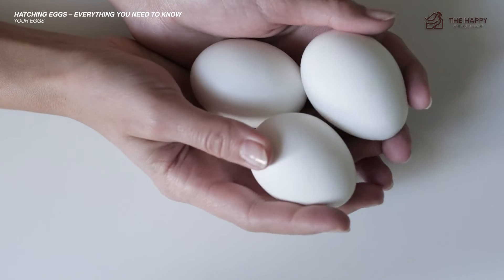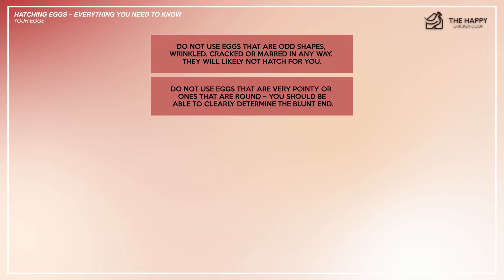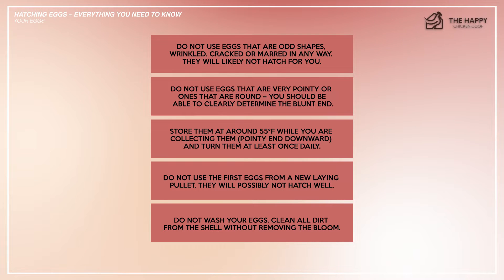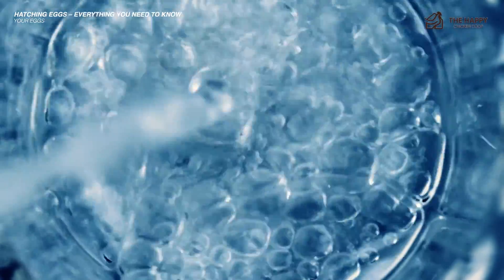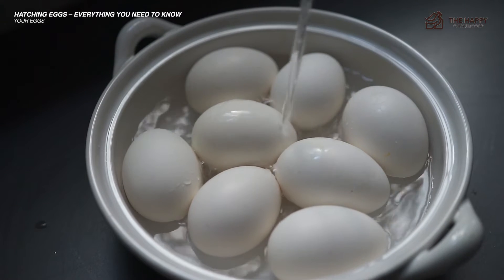When selecting eggs suitable for hatching, remember the following points. Number one: do not use eggs that are odd shapes, wrinkled, cracked, or marred in any way — they will likely not hatch. Number two: do not use eggs that are very pointy or very round; you should be able to clearly determine the blunt end. Number three: store them at around 55 degrees Fahrenheit while collecting, pointy end downward, and turn them at least once daily. Number four: do not use the first eggs from a new laying pullet, as they will possibly not hatch well. Lastly, do not wash your eggs — clean dirt from the shell without removing the bloom. A simple sanitizing solution of one teaspoon of bleach added to one quart of water can be used; water should be above 101 degrees Fahrenheit to ensure germs do not enter the egg through the pores. Wash gently and leave to air dry — do not rub, as this removes the bloom.